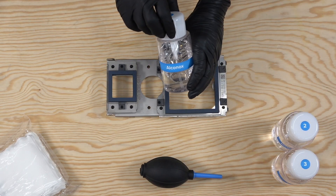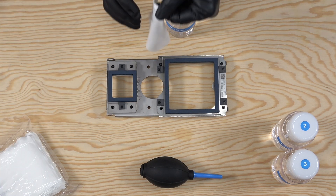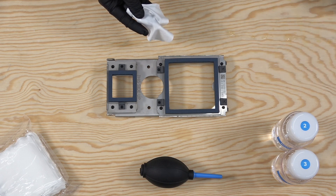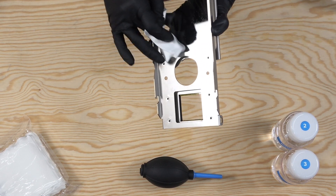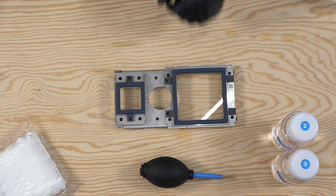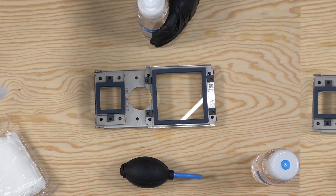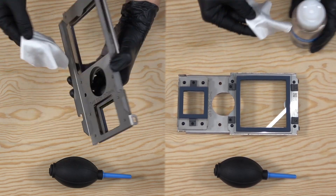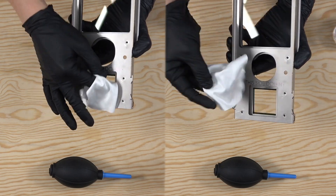If the optical cassette windows cannot be cleaned by the ethyl alcohol, you'll need to use Alconox, a detergent you can purchase through a third-party seller. Alconox comes in a powder form and will need to be mixed with water before it can be applied to the glass. In cases where Alconox is required, follow the same procedure by applying it to an optical cleaning cloth and cleaning the glass, but follow this with wiping the glass with distilled water, and then another cleaning with the ethyl alcohol. This ensures that all of the Alconox is removed from the glass before the optical cassette is used in the Fuse, as it will not evaporate from the glass like the ethyl alcohol will.